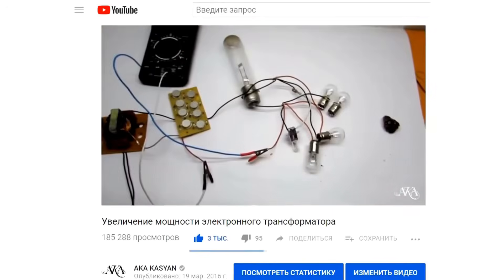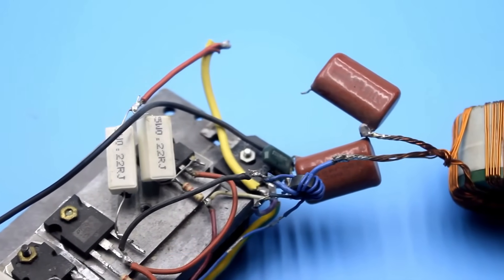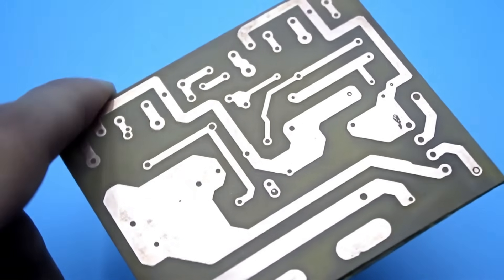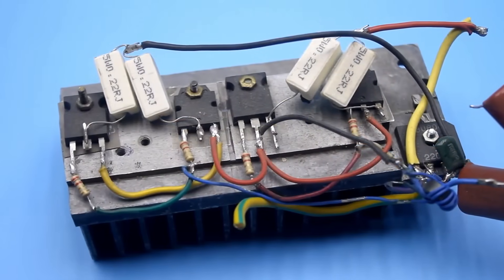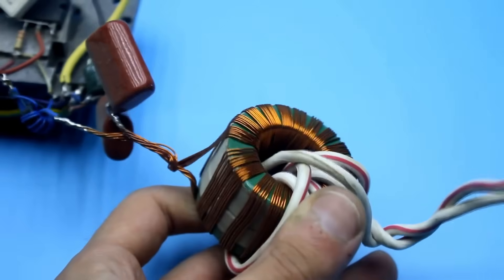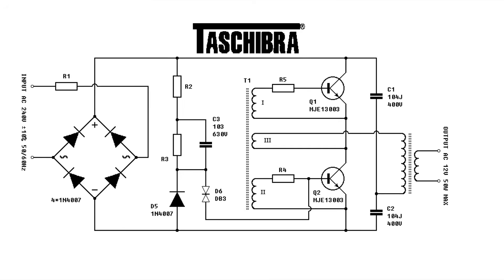Right after publishing that video I decided to shoot another one showing a circuit for half a kilowatt, but somehow I abandoned the topic. Sometimes during experiments with the electronic transformer it seems like this circuit is elastic — no matter how much you load it, it just doesn't care. And today we are going to extract half a kilowatt of pure power from this simple circuit.